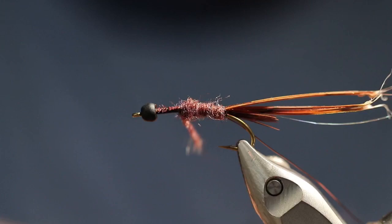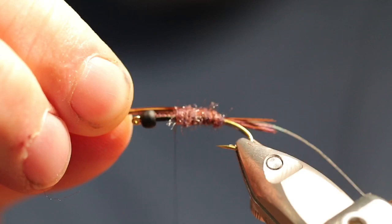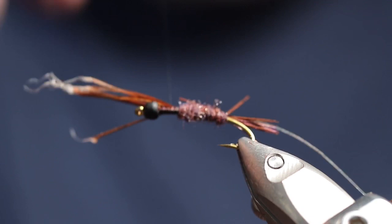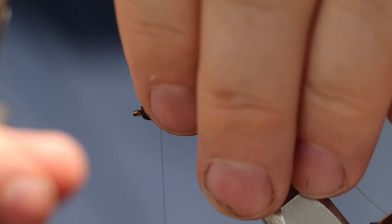Now let's take the pheasant tail part of the shell back and pull it over. Make sure that you're dead center on top of the hook to keep the effect the way you want it. Go ahead and wrap it forward to the bead — same reason, it'll help build up the body so you're not having to put so much dubbing on it. Get rid of the excess there. I broke a couple of barbs there — let's go ahead and get rid of those.